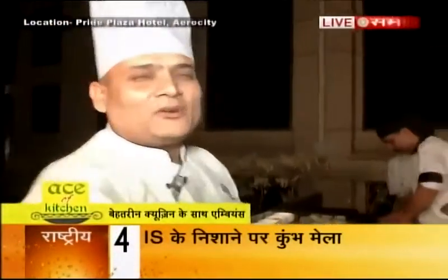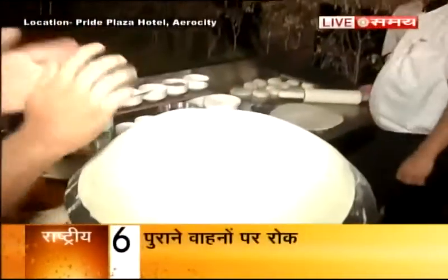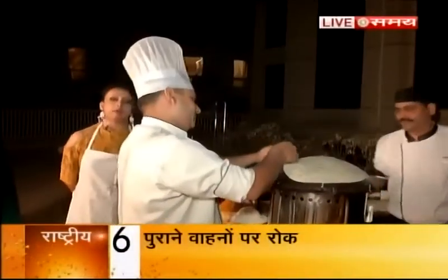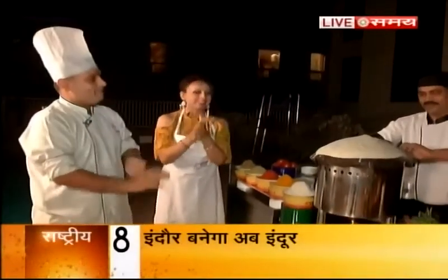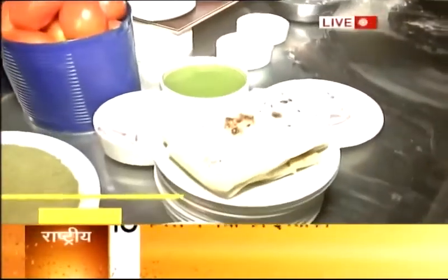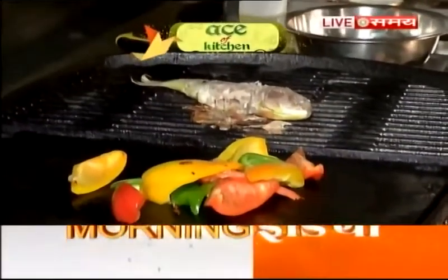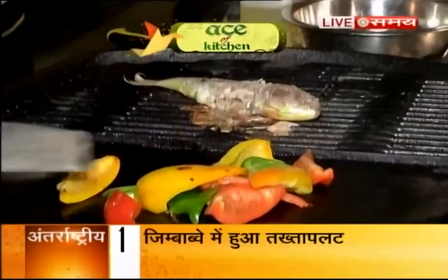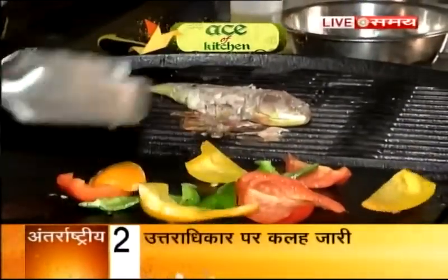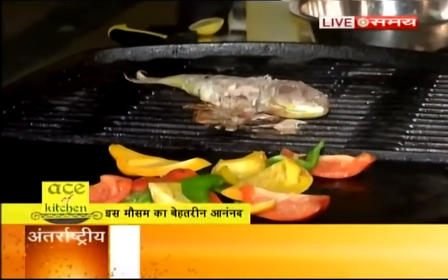Now we will try the Roomali roti — every korma will go well with your Roomali. If you want to do this at home, you can definitely do it at home. You can also have some red bell peppers with this.